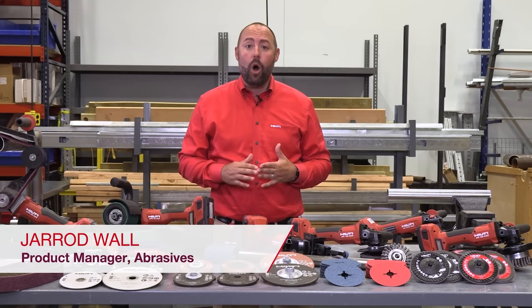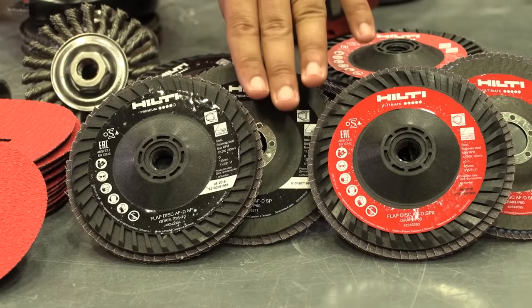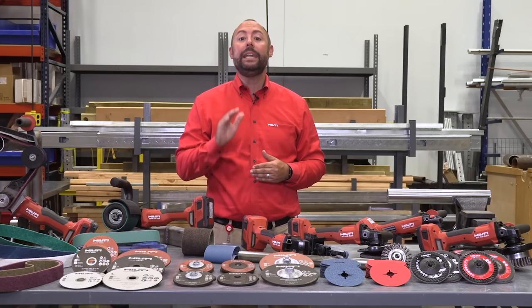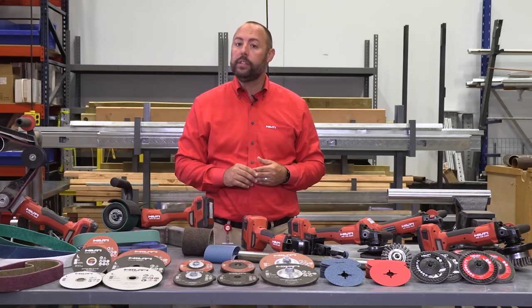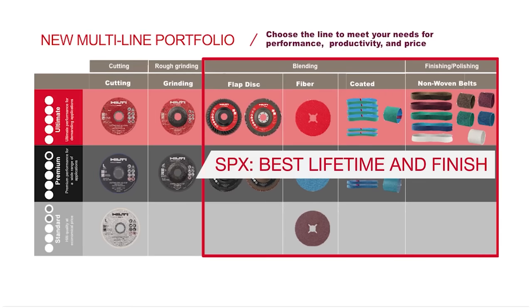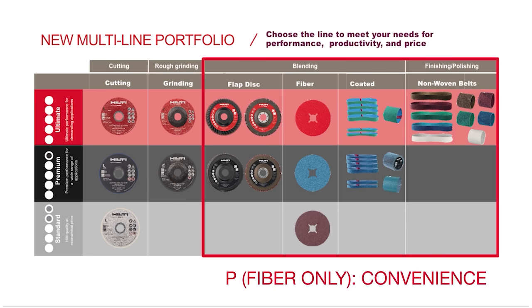Hi, I'm Jared Wall, product manager for abrasives here at Hilti. Hilti is proud to introduce the new line of flap and fiber discs organized under our three performance levels, making it easier to choose the right abrasive based on your needs: Ultimate SPX in red for best speed and lifetime, Premium SP in black for high productivity in a wide range of grinding and finishing applications, and Standard P in gray for healthy quality at an economical price.